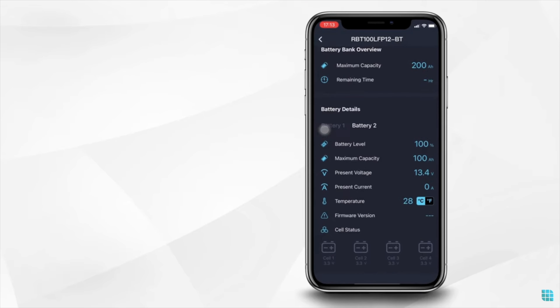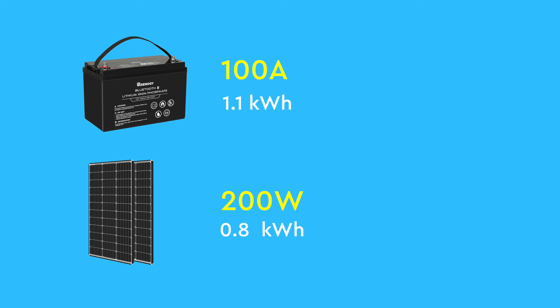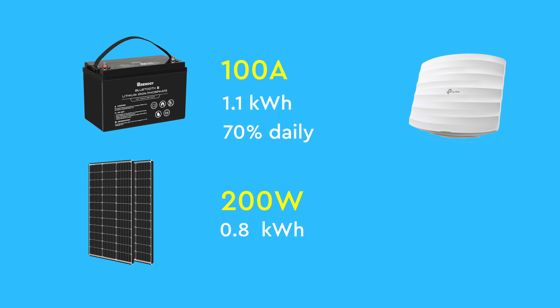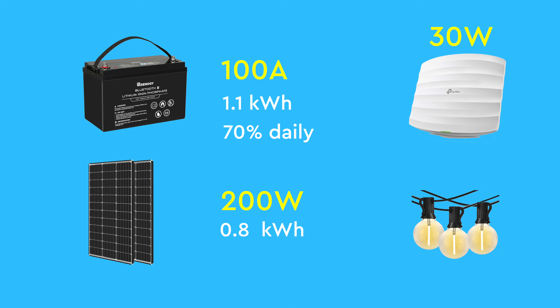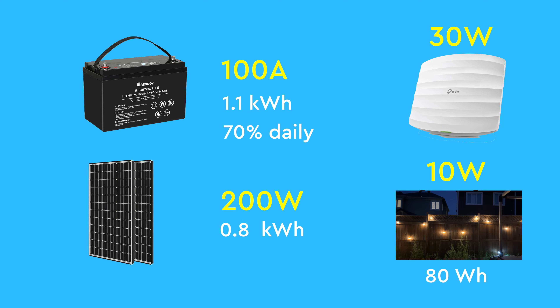If you're curious about what this shed setup can achieve, let's break it down. The battery can store around 1.1 kilowatt hours of energy, while the solar panel generates approximately 800 watt hours per day. This means I can fully recharge the battery from 30% to 100% on sunny summer days. With a daily 800 watt hours, I can power basic wifi and internet that consumes about 30 watts, as well as my backyard lights, which use about 10 watts for 8 hours a day, totaling around 80 watt hours per night. Consequently, this small battery can power my night lights for over 2 weeks without requiring a recharge.